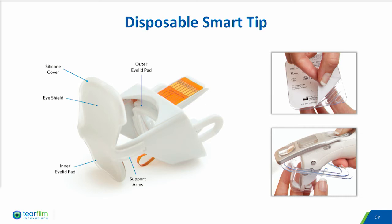The electronics ensure a safe temperature is achieved and will send a signal to the handheld instrument to achieve a temperature within the therapeutic range of 40 to 42 degrees C. If any of the temperature sensors reach 44 degrees, the instrument automatically turns off the light source until the eyelid temperature drops below 40 degrees C. The electronics also ensure single use of the smart tip.